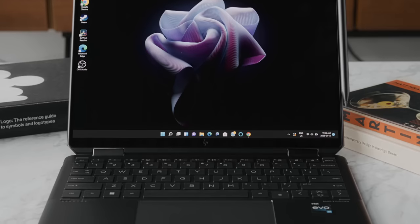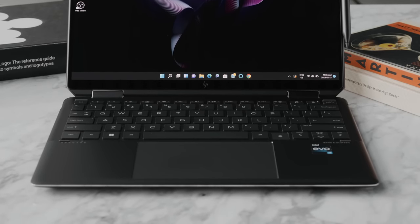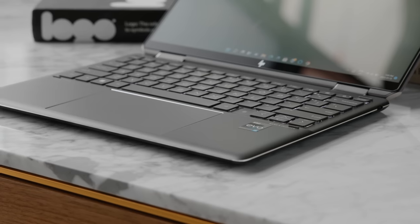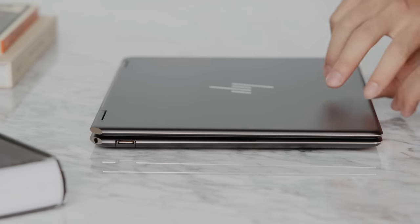A huge thanks to Intel and HP for sponsoring this video. This computer has a very sleek design and comes in at a form factor of 13.5 inches, which is a really nice size — extremely portable but with a nice aspect ratio that makes it good for both productivity and multimedia. The shape of it feels even more portable than a 14-inch computer that is just slightly larger.